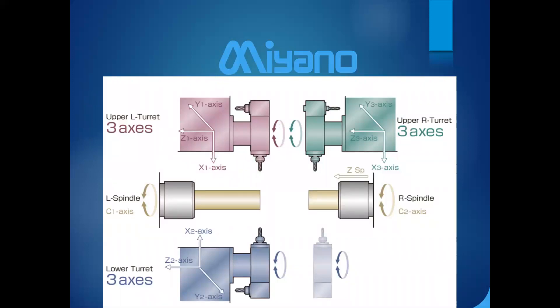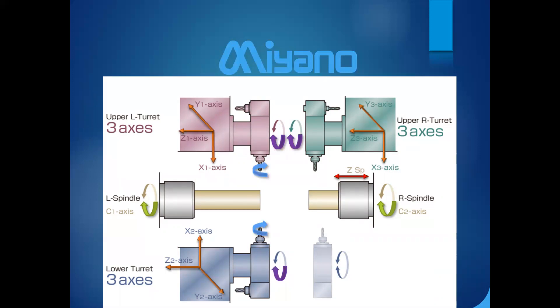Looking at this machine's layout, each of the three turrets has X, Y, and Z axes. Both spindles have C-axis, and the right spindle can move in the Z direction to pick up from the left spindle, bringing the axis count to 12 — not including the servos for indexing the turrets.